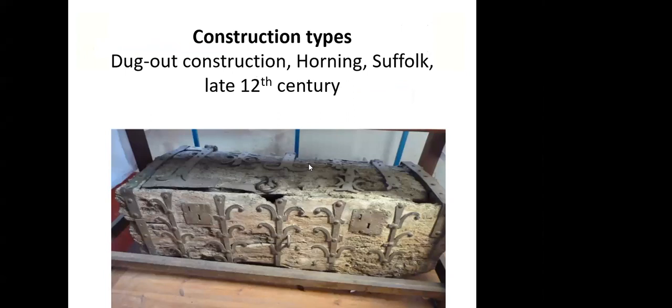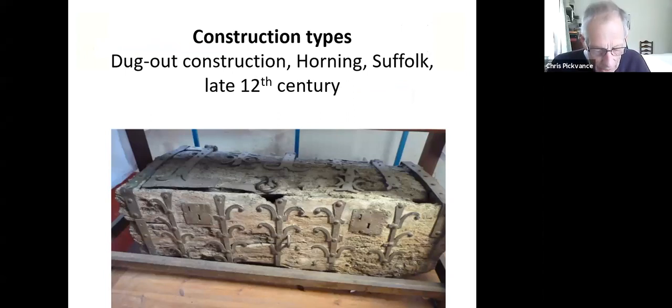So I want to talk about the different types of construction. The dugout construction, I think, is fairly well understood. This is simply a block of trunk carved, with sides carved off and then a recess cut and then a lid added on, usually with a strap hinge. This is an example from Horning in Suffolk, dated late 12th century based on the ironwork.